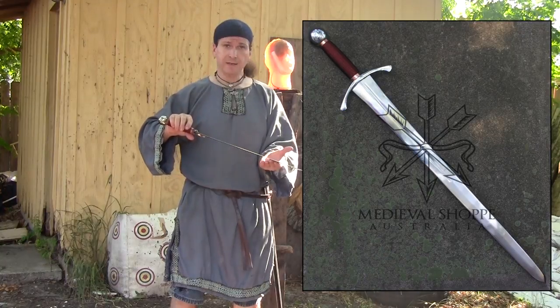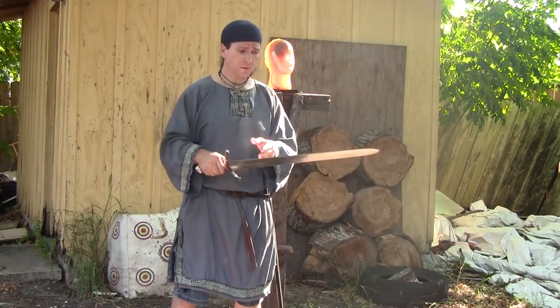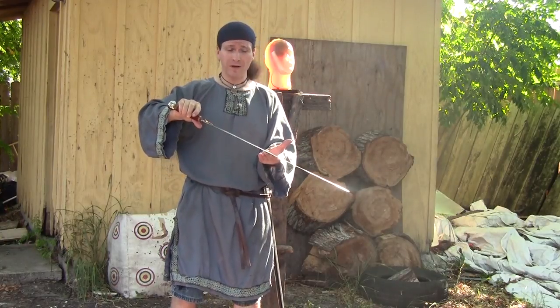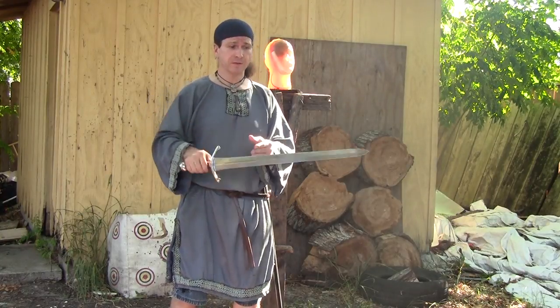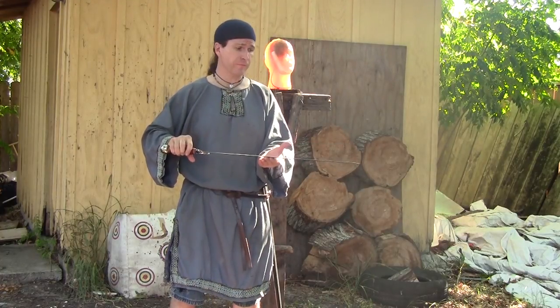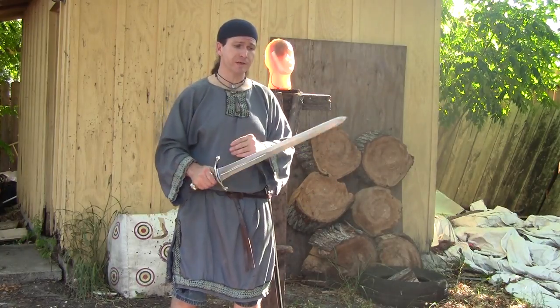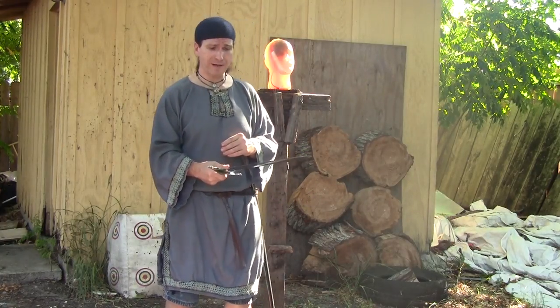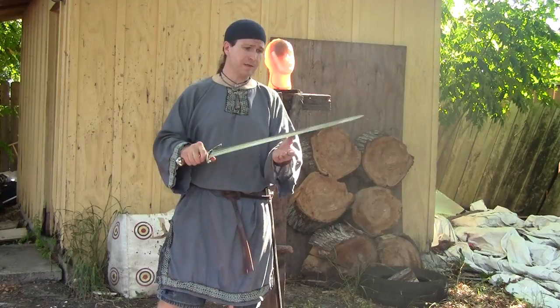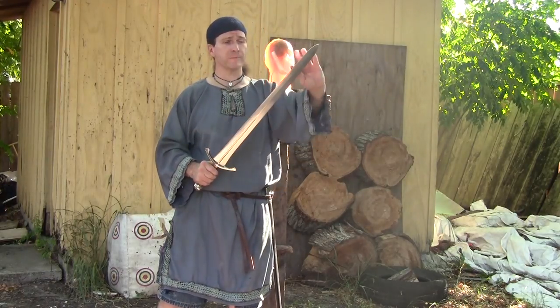It's very much like a Type 14 — technically within the Type 14 category, or it could even be considered a Type 12. Some early knightly swords were very similar to this as well, with the tapered point. Very good for thrusting and still has a good point of percussion for cutting. These swords are more elegant. As you see a depiction of a sword like this, it's more tapered — it comes to a point that's broad and tapers out.